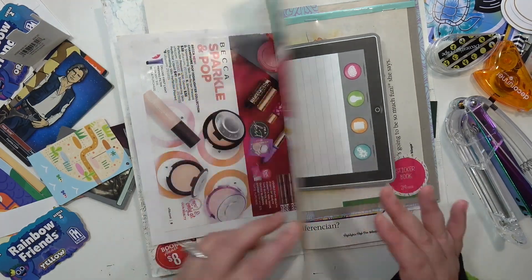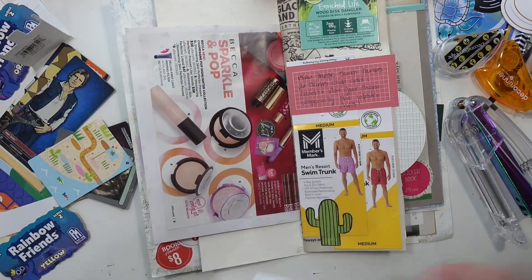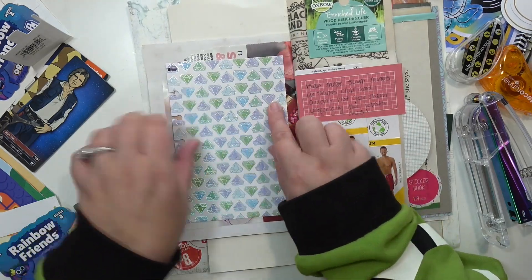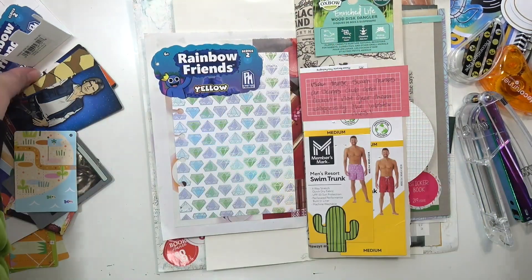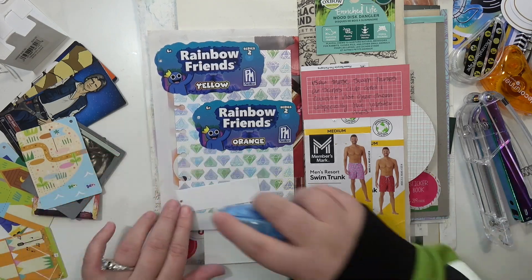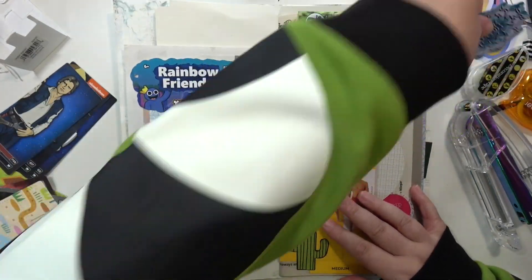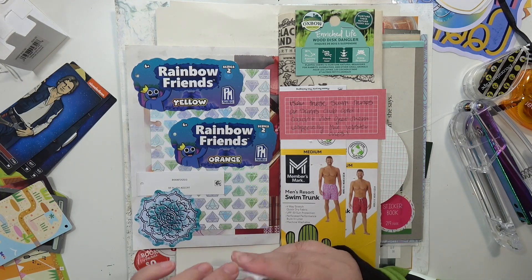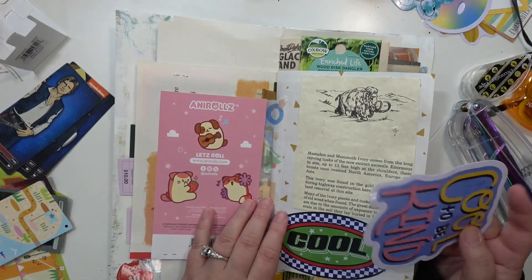I found a pack of those at a store for I think a dollar and thought they were really cute and fun to play with with my son — we haven't actually done that yet, but I wanted to put one in the journal just to remember. I have another piece of patterned paper from my ephemera kit sticking that down. I don't really care that I can see some of the junk mail page back there — I think it adds interest. Then I'm putting down some random tags: two from Rainbow Friends plushies we got for my son, and two more vinyl stickers to take up space and add something interesting.